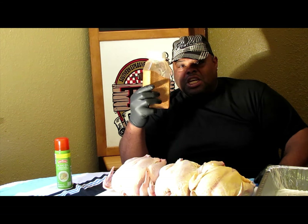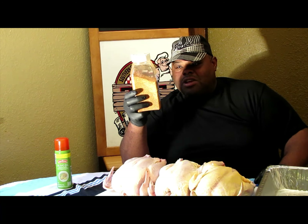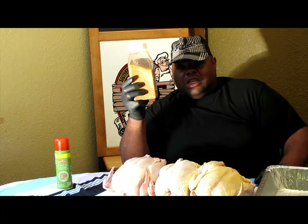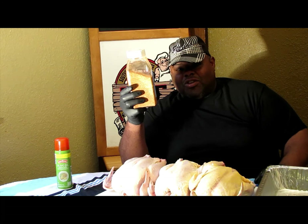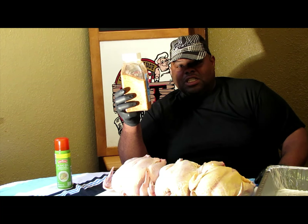I'm going to keep this pretty simple guys. Right here I got a little SPG — salt, pepper, and garlic. And the kicker is I use some paprika. Salt, pepper, garlic, and paprika. And also I added some cayenne. So I'm going to go along and get this chicken seasoned.